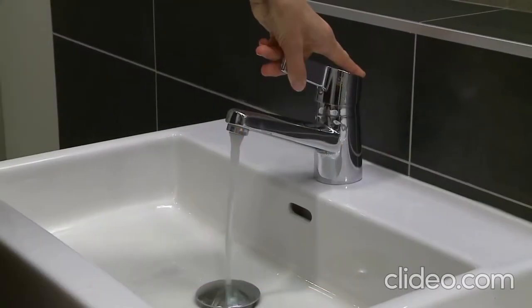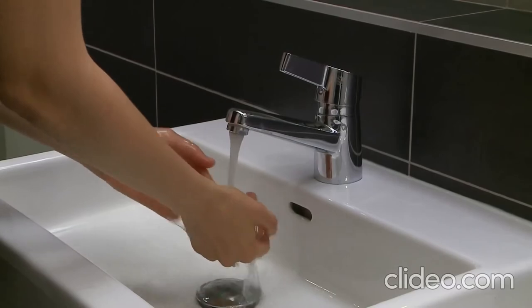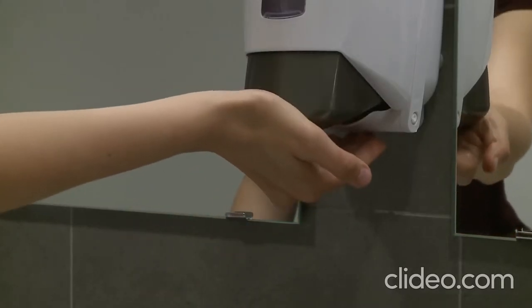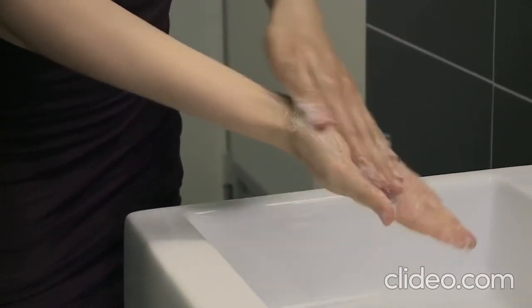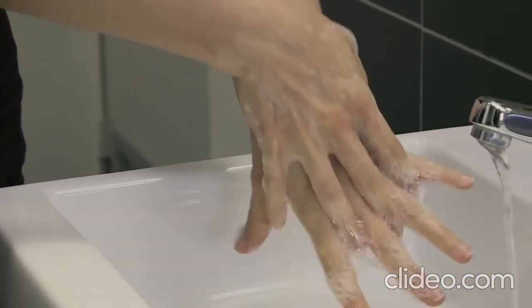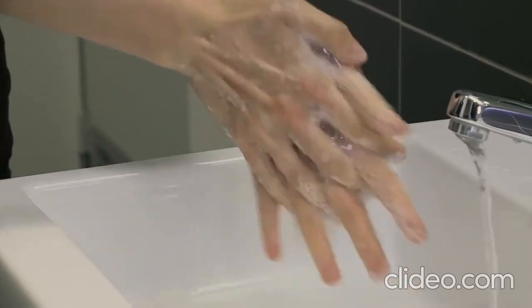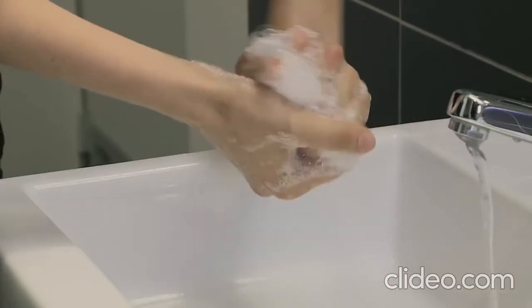Wet hands with water. Put soap on your hand and rub your palms together. Then rub the back of your hands. Rub between your fingers and rub your fingers together.